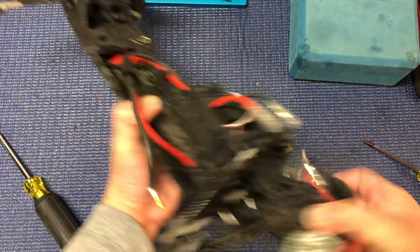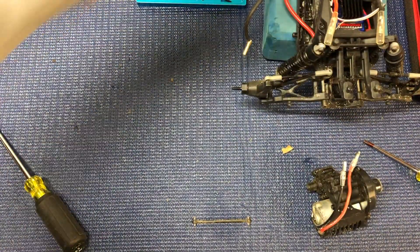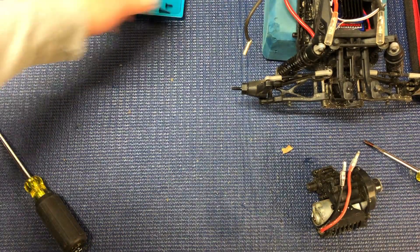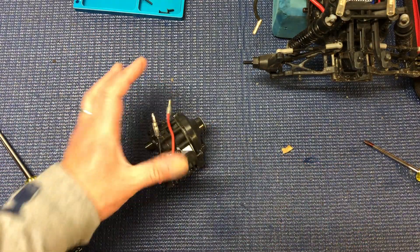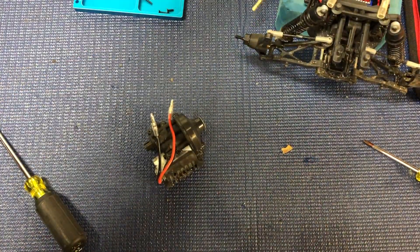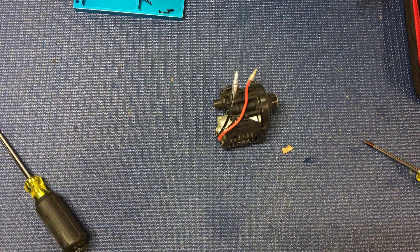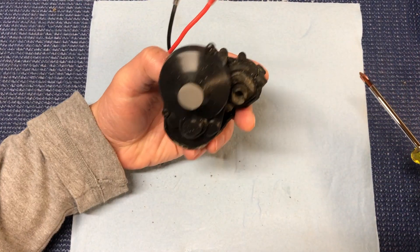Looks kind of loose. That was really easy — we got the motor out with just like seven screws. Okay, put the trick to the side there and I'm going to zoom in a little bit. Now time to take apart the transmission.